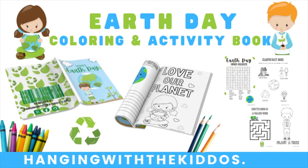Hey guys, welcome back to Hanging with the Kiddos. I'm Latoya. I hope you all had a safe and blessed Easter weekend. Earth Day is this Friday, so I wanted to show you all our new Earth Day coloring and activity books that are available over on our website as an instant download.